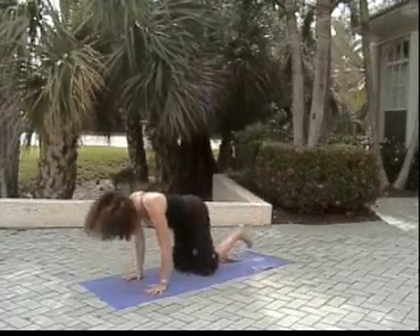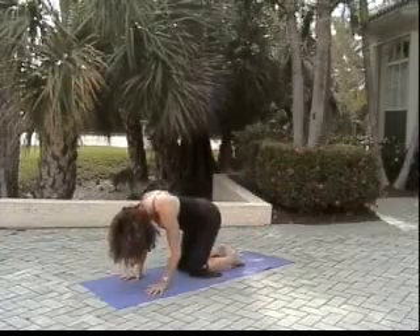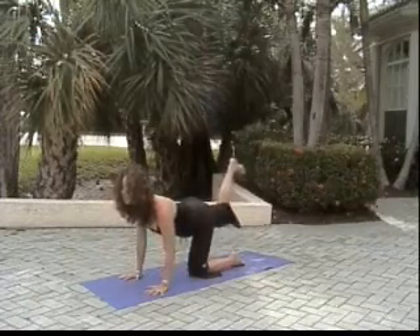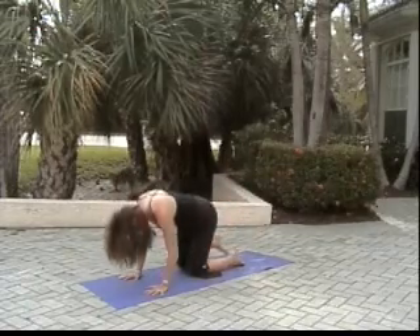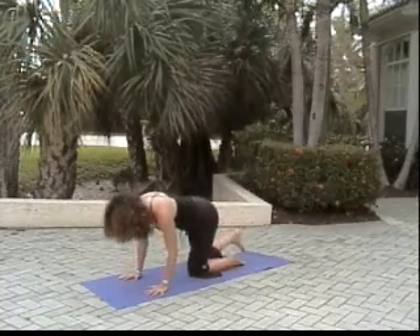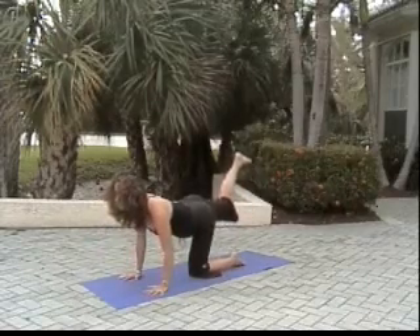Inhale knee to face, exhale pressing heel up. Now moving to the other side — right knee to face, exhale pressing foot up toward the sky. Knee to face, pressing foot up. Our knee is bent. Inhale, exhale press.